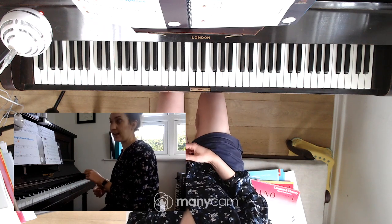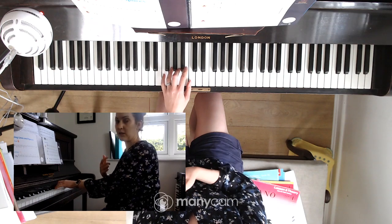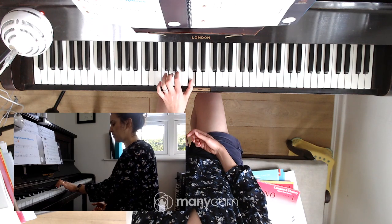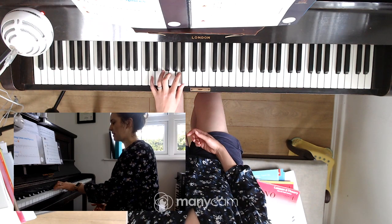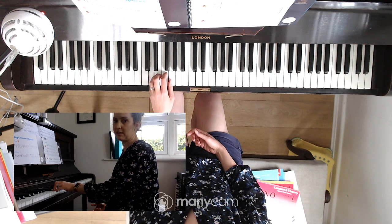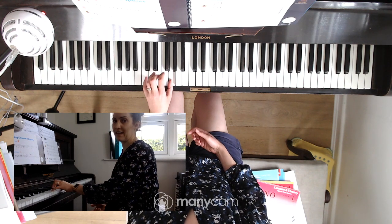Line two is the left hand. That starts on middle C as well, but we're going downwards this time. Finger one goes on middle C, or your thumb. Now we stretch finger two down a little bit to A — top line A. Five stretches a little bit down to D. And it's a little squeeze to get one on the G. But then five should be resting on the C now.